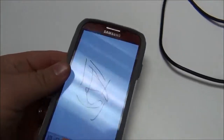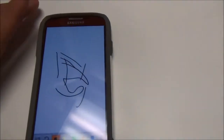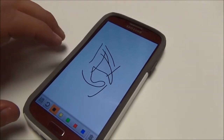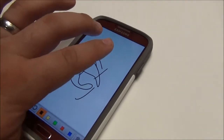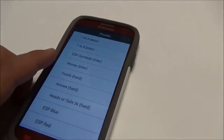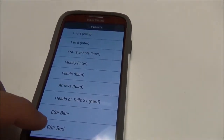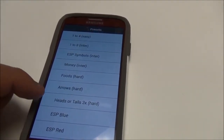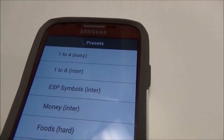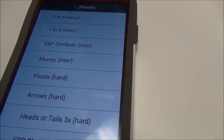Now the trick comes in with this app when you take two fingers and slide them down. These are the tricks here. Now these are all presets except for these two down here that I made. And you can see there's one to four, one to eight, ESP symbols — which is what I was using — money, foods, arrows. These are different ones but you can make your own.